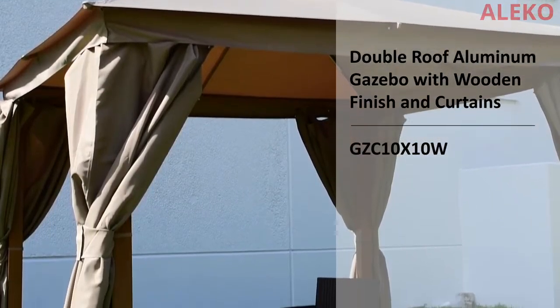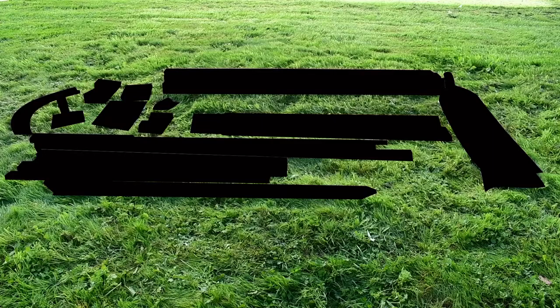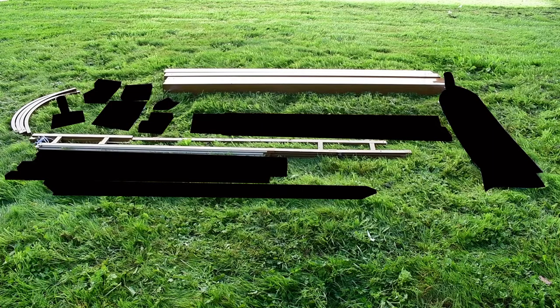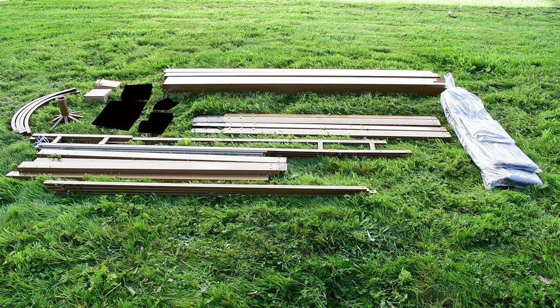When you purchase the ILECO Double Roof Aluminum Gazebo with wooden finish and curtains, the kit will include four supporting legs, eight frame supports, four main supporting roof arms, four secondary support roof arms, one central roof section, eight top rails, fabric walls and roof, one solar panel, one interior light, and all the brackets and hardware needed for assembly.